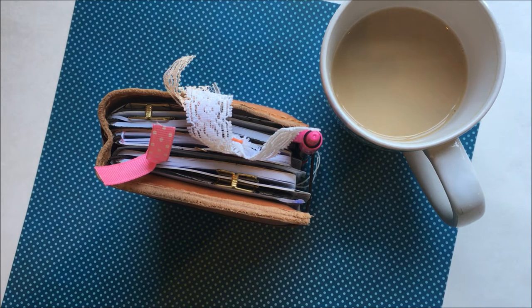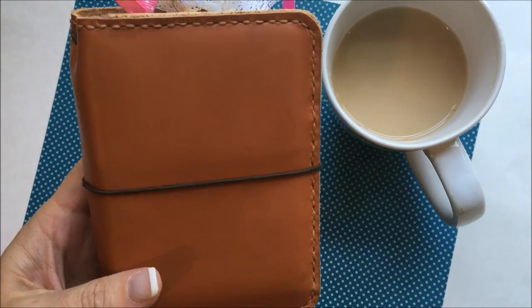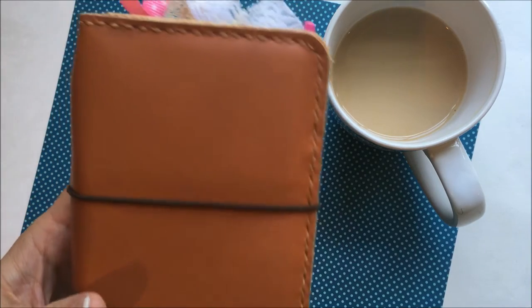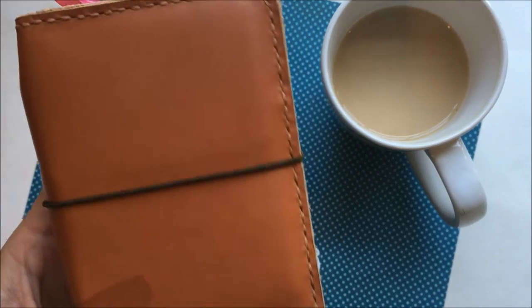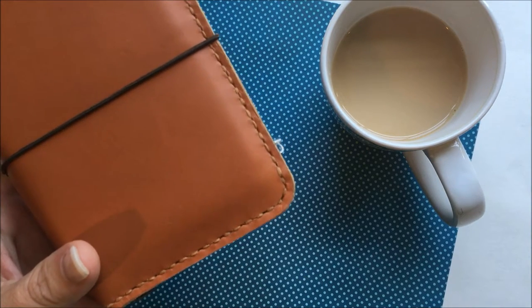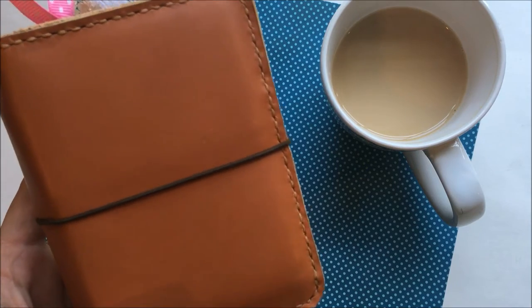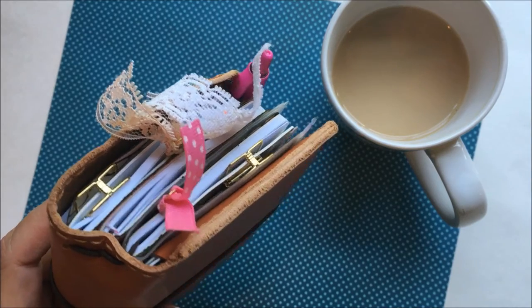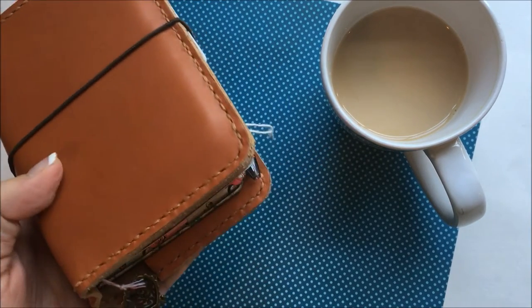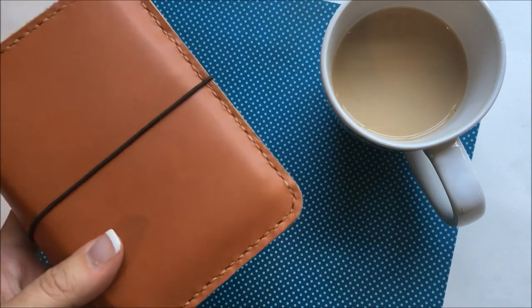And I loved it. So this cover is from Christina's Leather on Facebook — I'll link her group below. You order through Facebook Messenger with her; she's in Portugal. Her leather is wonderful, shipping is very reasonable, and her covers are very reasonably priced.